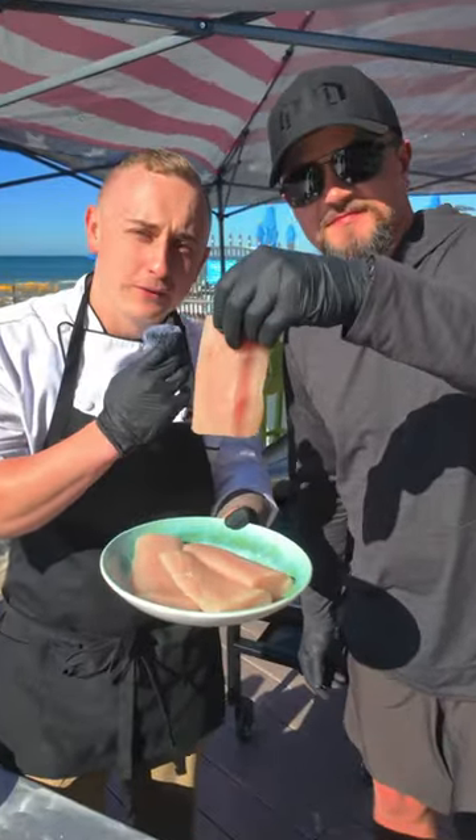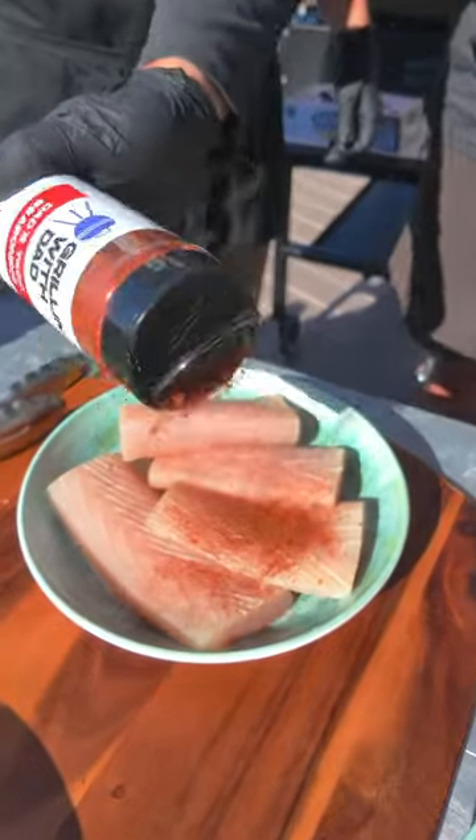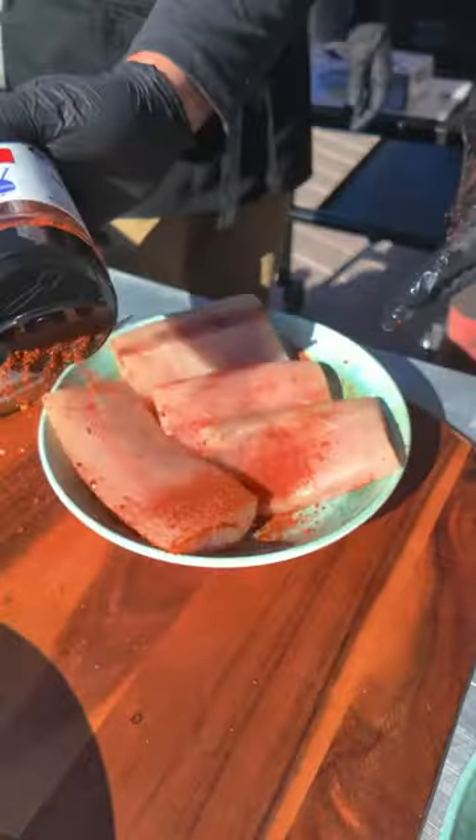These are our Mahi Mahi filets. We get them fresh from the Gulf. Season it with the taco seasoning — make sure to get both sides.